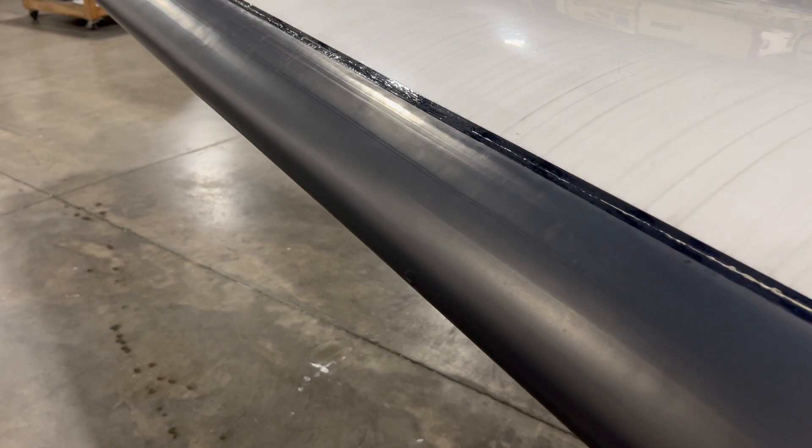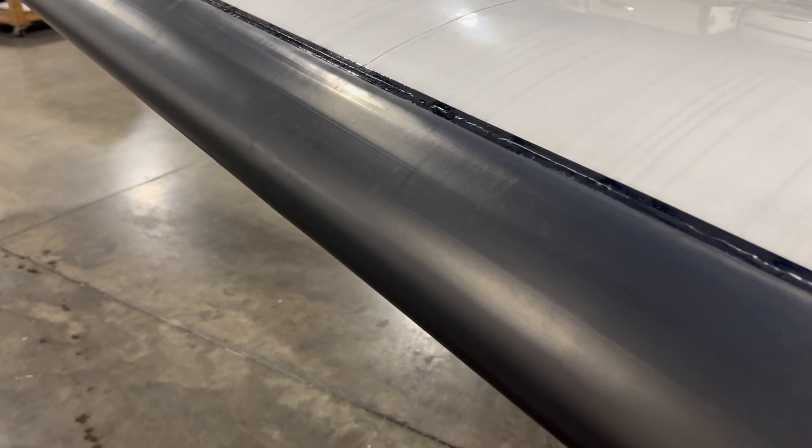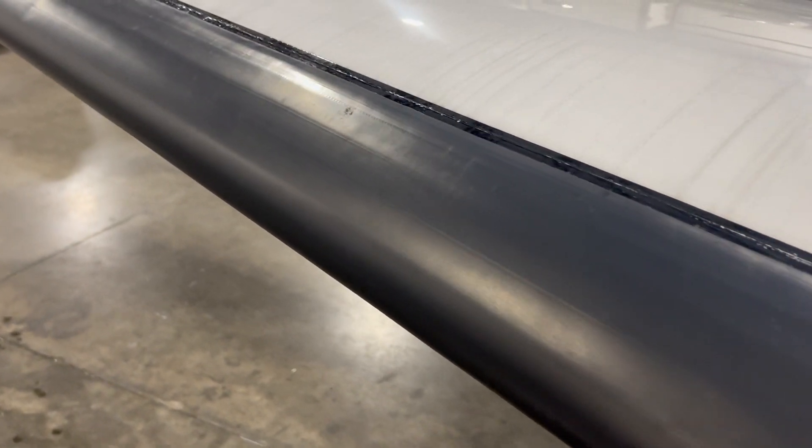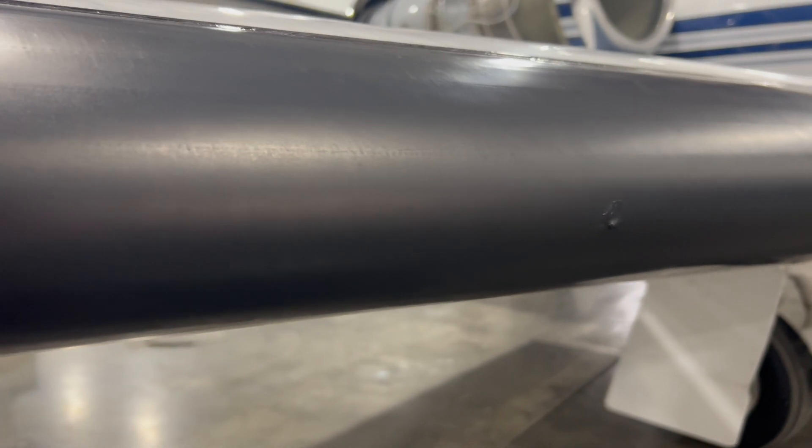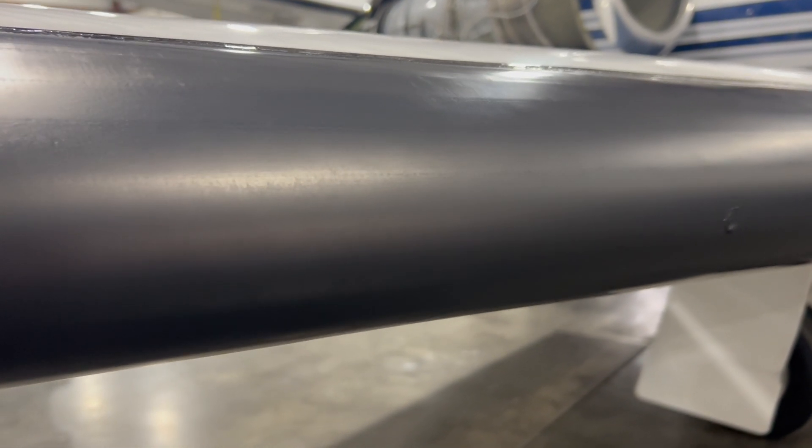Before you start, inspect the boots for any pre-existing damage. You want to be on the lookout for any patches that might be on there or holes. Here's a little hole and this is a patch. Try not to scrub off any patches, so just be mindful of that and document everything.